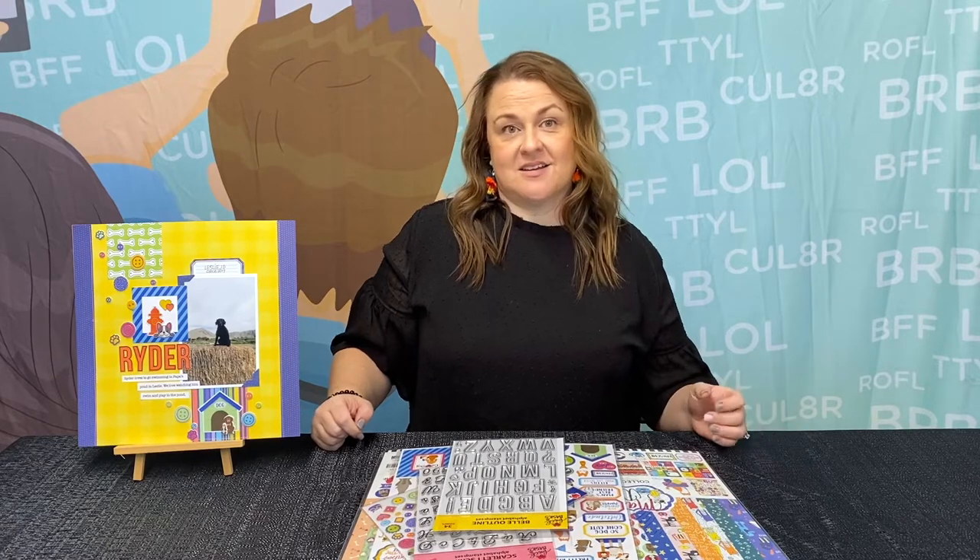Hey everybody, I'm Jenny McGarvey with Keep It Simple Paper Crafts. I am so excited to be here with you today. What could be better than crafting from the safety and comfort of our own home with our friends? I think it's awesome.